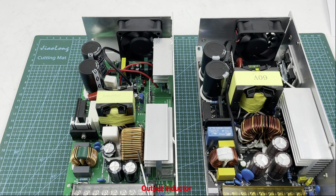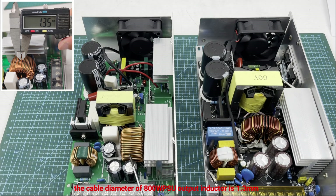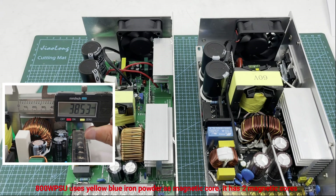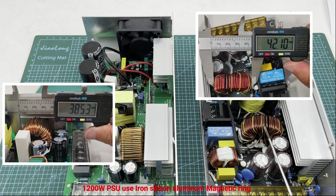For the output inductor, the wire diameter of the 800 watt PSU inductor is about 1.3 millimeters, while the 1200 watt PSU inductor wire diameter is about 1.7 millimeters. The 800 watt PSU uses a yellow-blue iron powder magnetic core which has low magnetic permeability. The 1200 watt PSU uses an iron-silicon-aluminum magnetic ring with higher magnetic permeability, lower loss, and the ring size is bigger, so a single magnetic ring is enough.